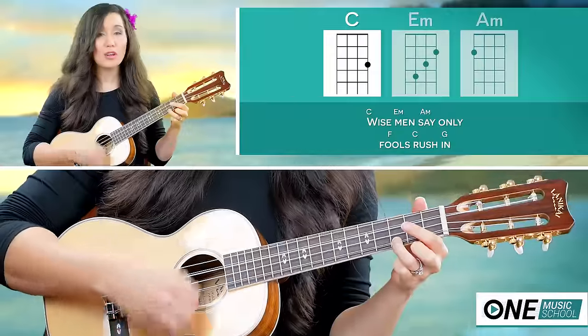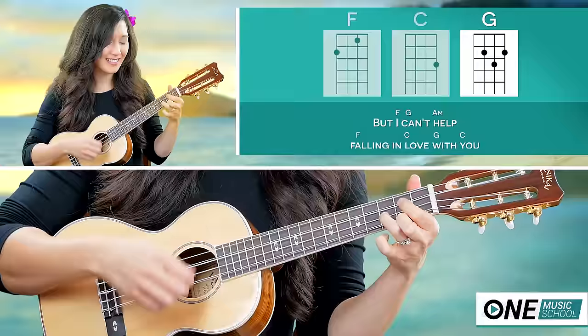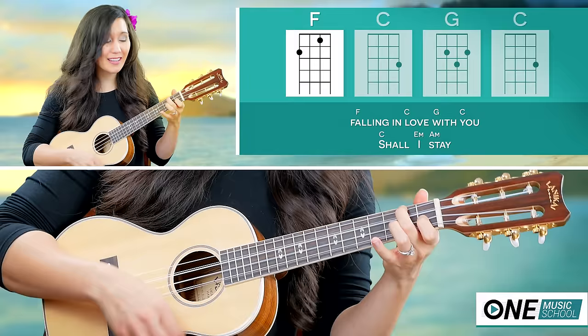Wise men say, only fools are ashamed, but I can't help falling in love with you.